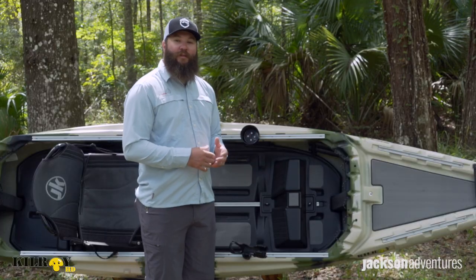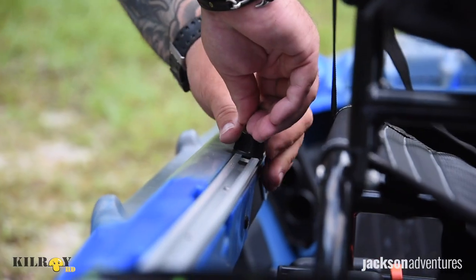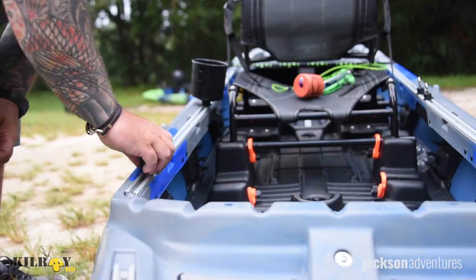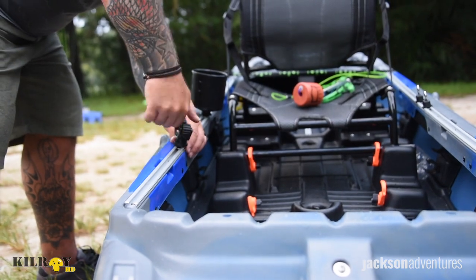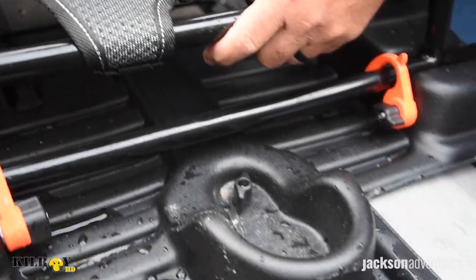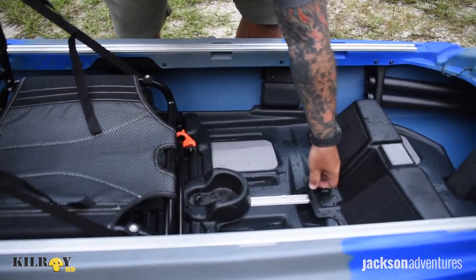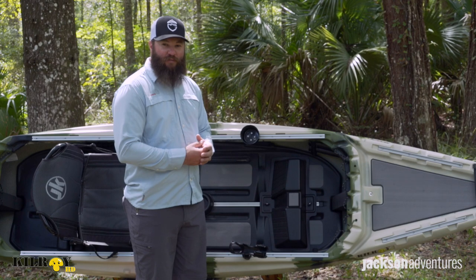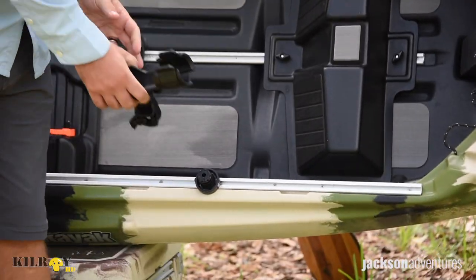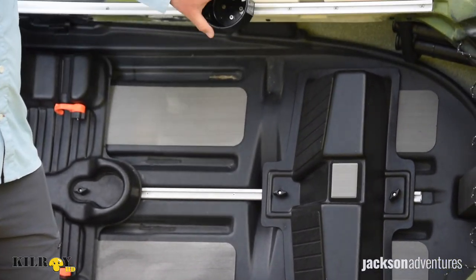One of the first things you notice about the Kilroy HD is how much track it actually has. Tons of options to mount different accessories, and on either side of the cockpit and down the center of the floor pan, we have a track system that makes everything really modular so you can adjust for your seat, your leg length, and mount accessories where it makes the most sense for you without ever having to drill into the boat. It also includes the Omega Rod Holder that you can mount on any of the tracks.